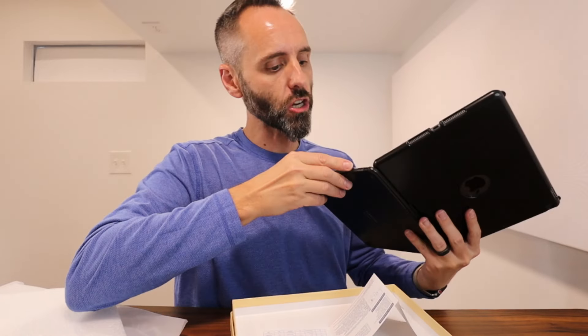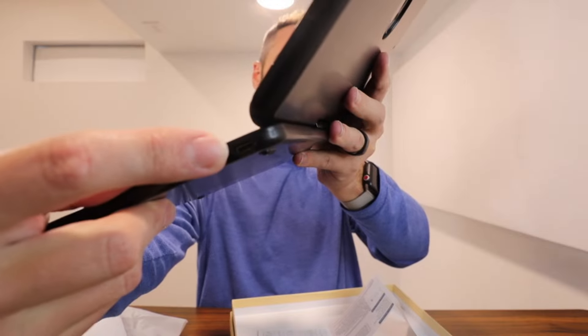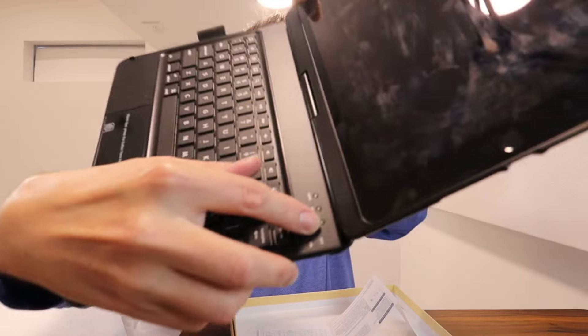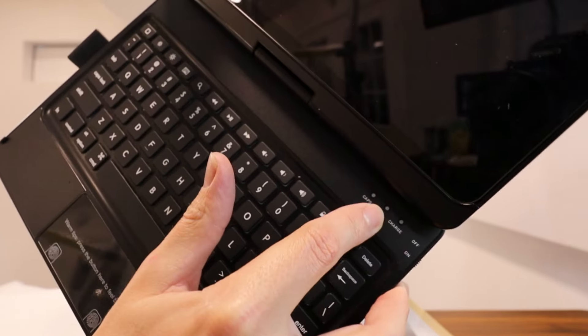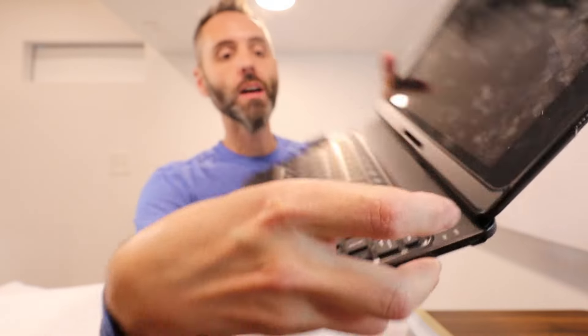So it looks like you have to charge it — that's what that cable's for. You've got a little charging port right here. And then you turn it on or off, and it has little indicators right here as far as if it's charging, if it's got Bluetooth, and if the caps lock is on or not. Super cool.